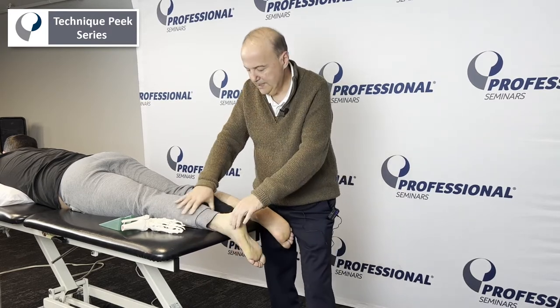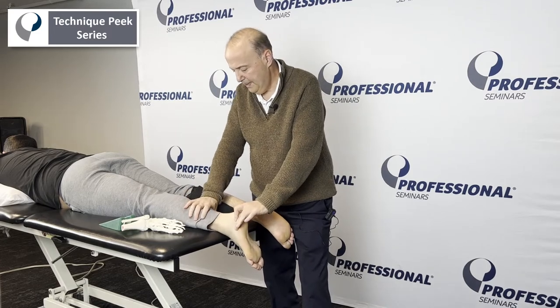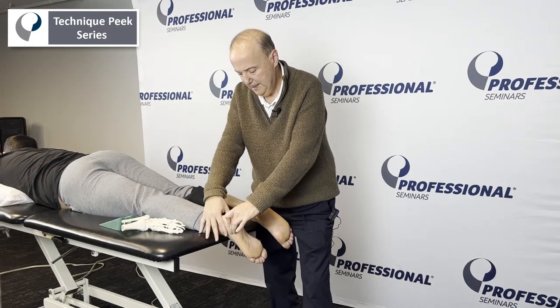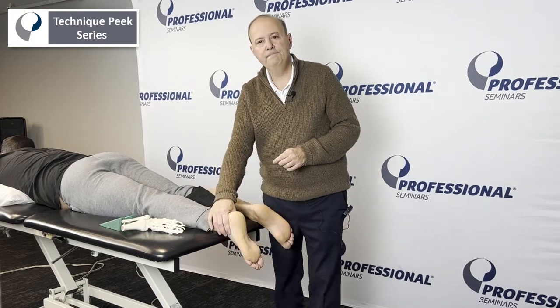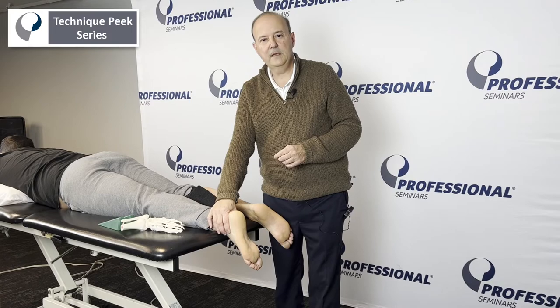So the key points here: patient's prone, leg is internally rotated, stabilize the calcaneus, mobilize the cuboid into a dorsal glide. It's Rob Shapiro from Technique Peak.